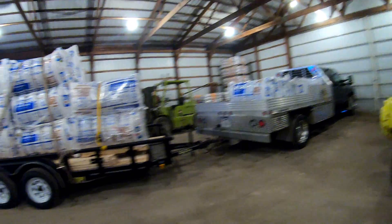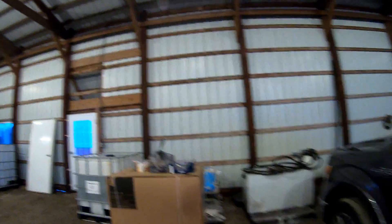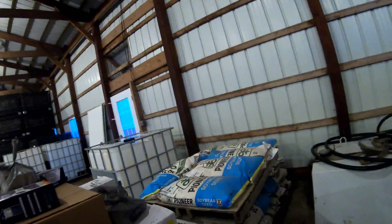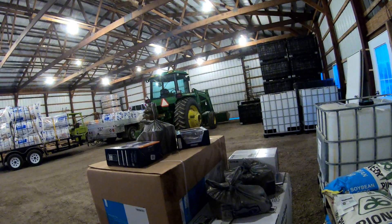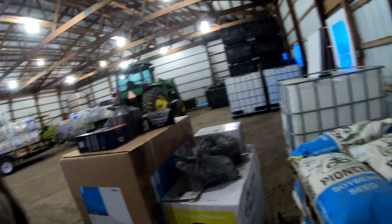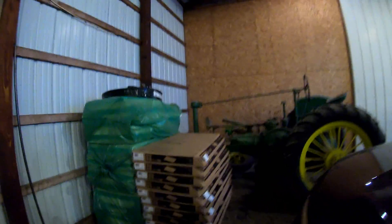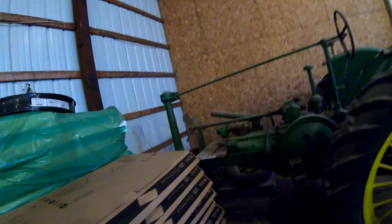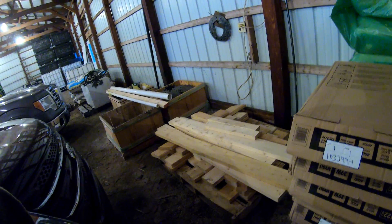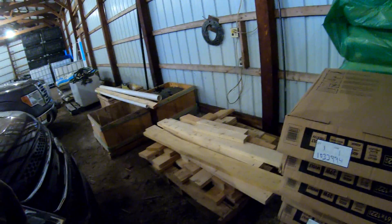We picked up all the insulation today — there's about 38 bundles. We did pick up some deadbolts and door handles for the doors, along with a vanity for the bathroom, along with a toilet and faucet and everything. Picked up about 11 two-by-four-foot LED light panels, 4,000 lumens. And that lumber sitting right there was left over from the building — they actually threw it in the dumpster and we went dumpster diving and grabbed it because it's really nice lumber and we could use it to build the rest of the office.